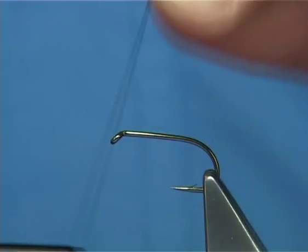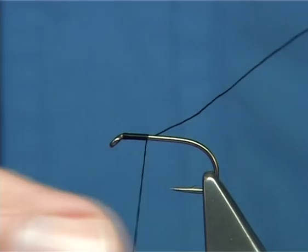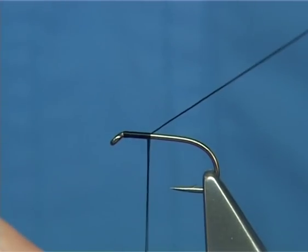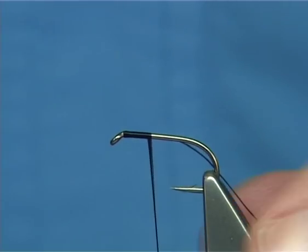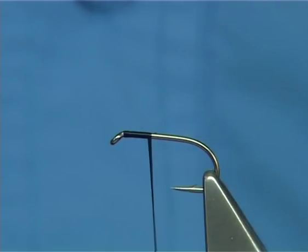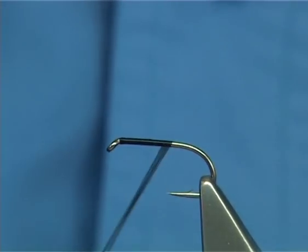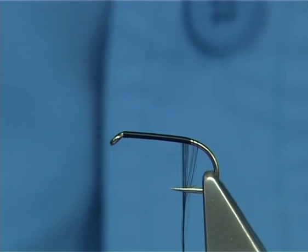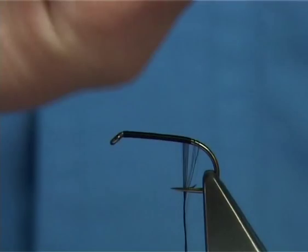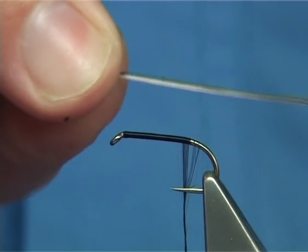Now what I'm going to do is put down a layer of thread. To flatten the thread, if you spin your bobbin holder anti-clockwise, you'll see that the thread flattens out. Now I'm going to take away the waste, and then carry on down, just opening it out as you can see - the thread flattens to make it really thin. It covers quick, that's why I like it. Now here's your peacock quill, stripped of the fibre.